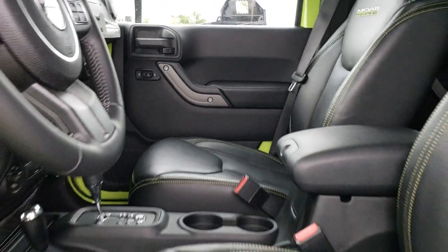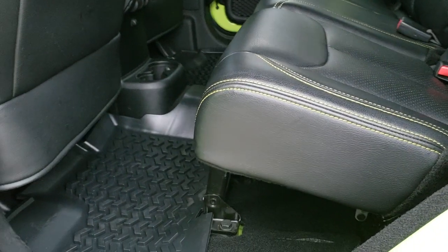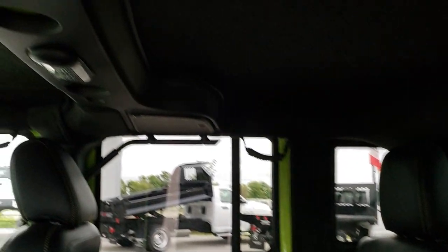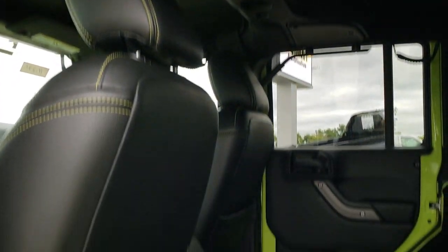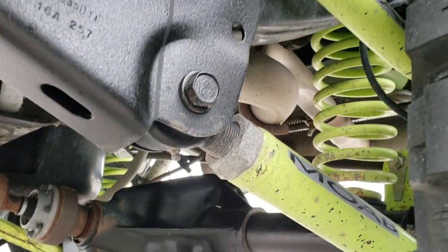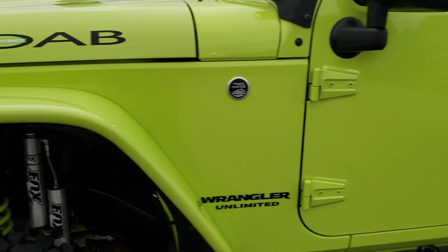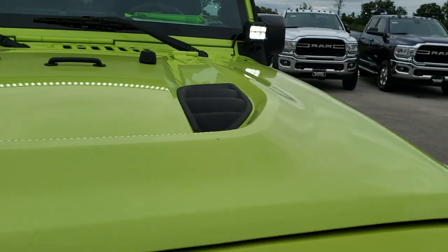Whether you're interested in purchasing it or just checking out the video and getting some ideas for maybe your own conversion package. The back seats are really clean, and we have some grab bars in the back as well. The rear control arms are adjustable, at least on the bottom. It's a really cool looking Jeep — it has the 3.6 liter Pentastar V6 motor and a custom cowl hood.